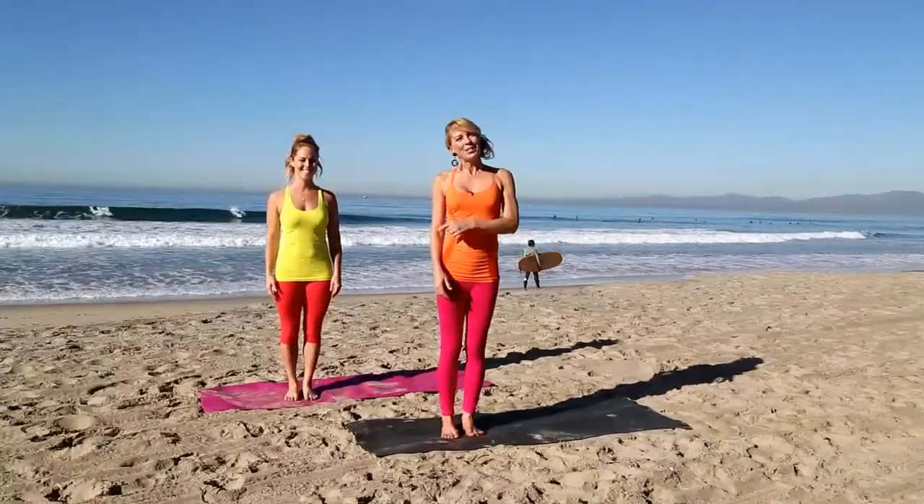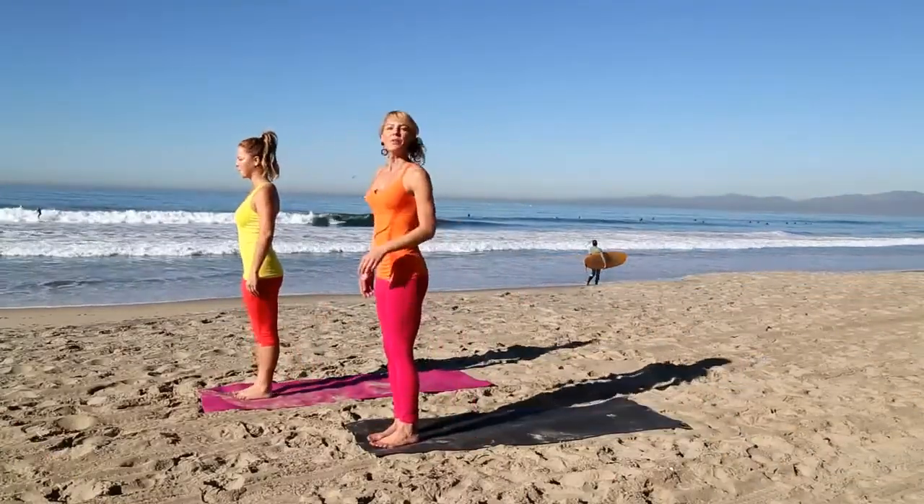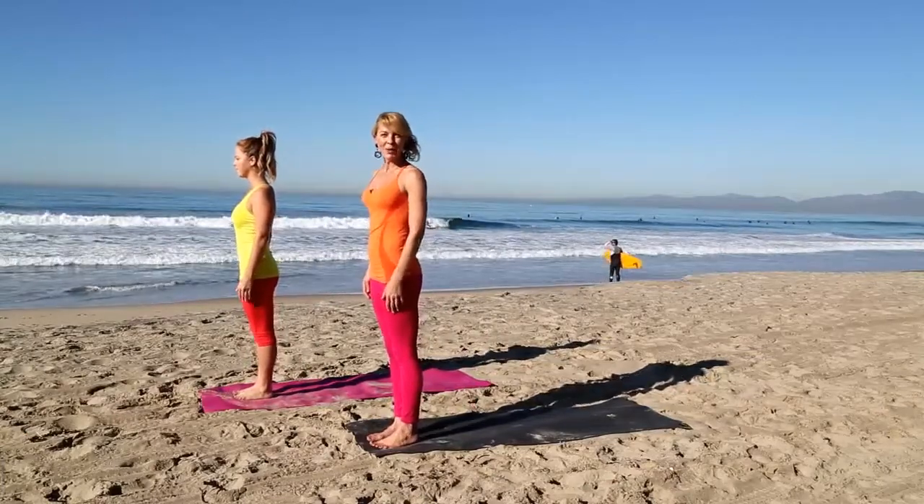Sun Salutation A helps to warm up your shoulders, your arms, your core, your legs, and even your toes. I have my friend Amanda joining in on the fun. Hop to the front of your mat. We're going to start in Tadasana, Mountain Pose.